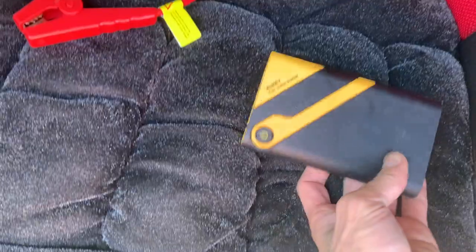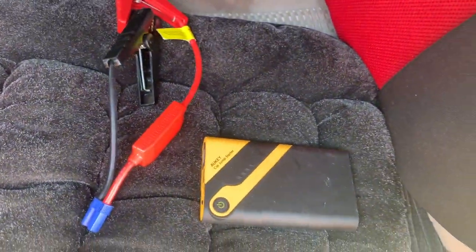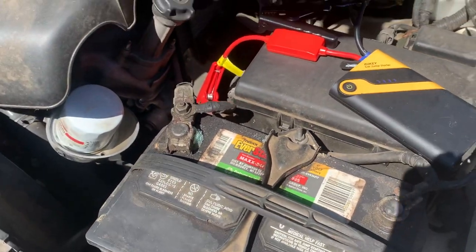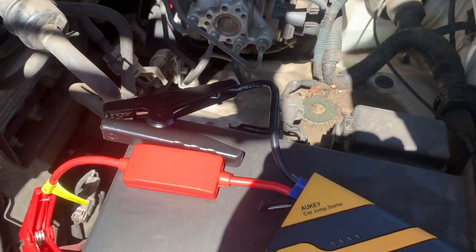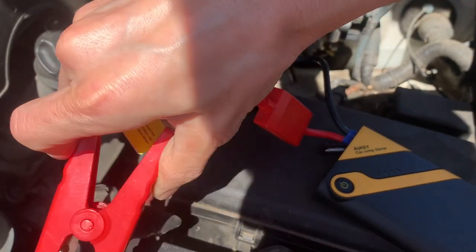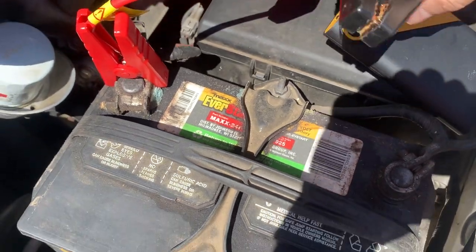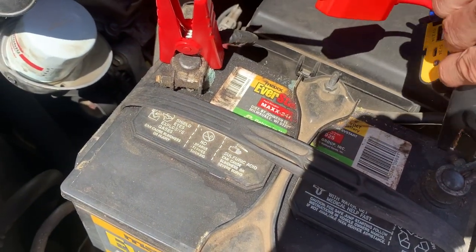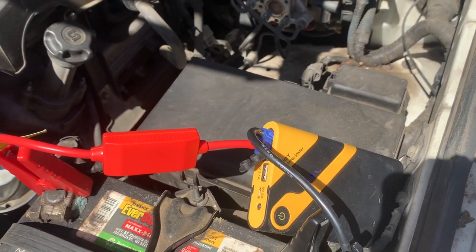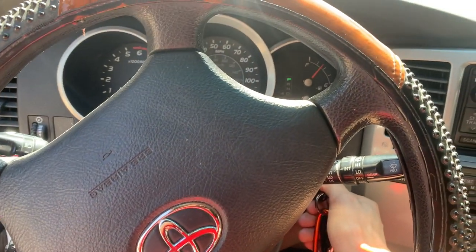Luckily I have this portable jump starter here. Let's see if this can bring my car back to life. This is what it looks like right now — there's some kind of a noise coming from inside, not sure what that is. Let's just connect this up: red goes to red, black goes to black. Okay, and then it should just crank up. Here's the moment of truth.